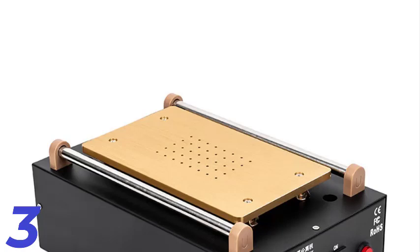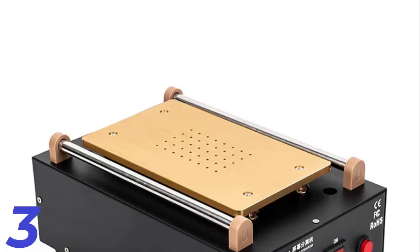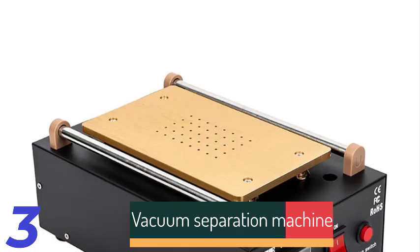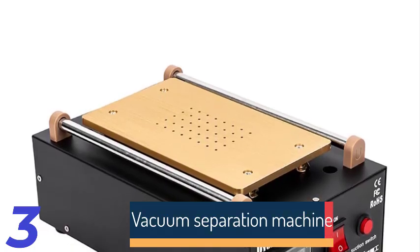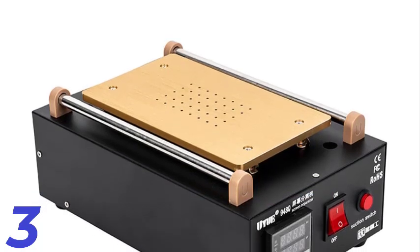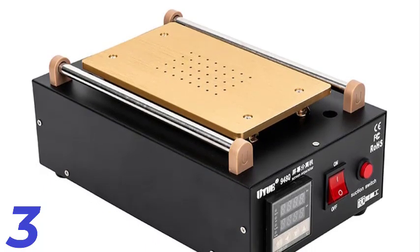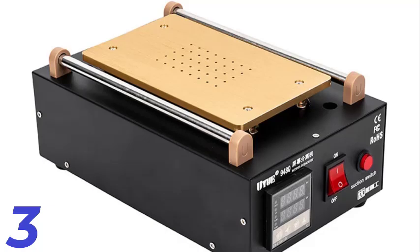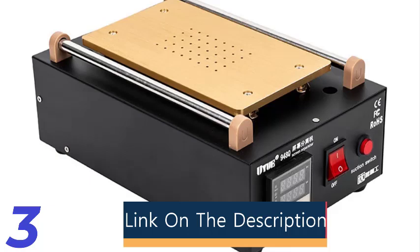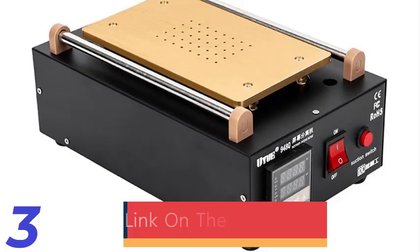Number 3. The UYUE 948Q Vacuum LCD Screen Separator Machine is a reliable tool for disassembling and repairing mobile screens up to 7 inches. It features a built-in vacuum pump for secure glass removal and adjustable temperature from 40 to 200 degrees Celsius. With a 400W power output and temperature accuracy of plus or minus 1.5 degrees Celsius, it ensures safe and efficient repairs. This compact 2.6kg machine is CE certified, perfect for DIY enthusiasts and professionals.